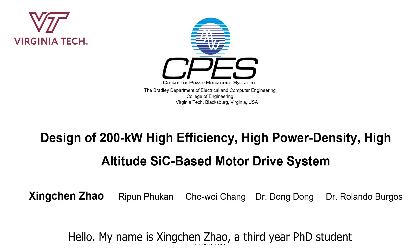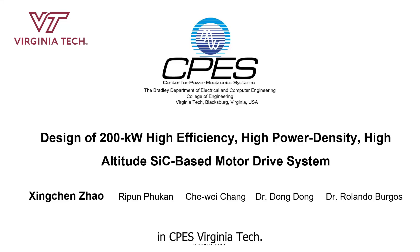Hello, my name is Xingchen Zhao, a third year PhD student at Virginia Tech. My advisor is Dr. Dong Dong. Today, I will give an introduction to the design of a 200kW high efficiency, high power density, and high altitude silicon carbide-based motor drive system.